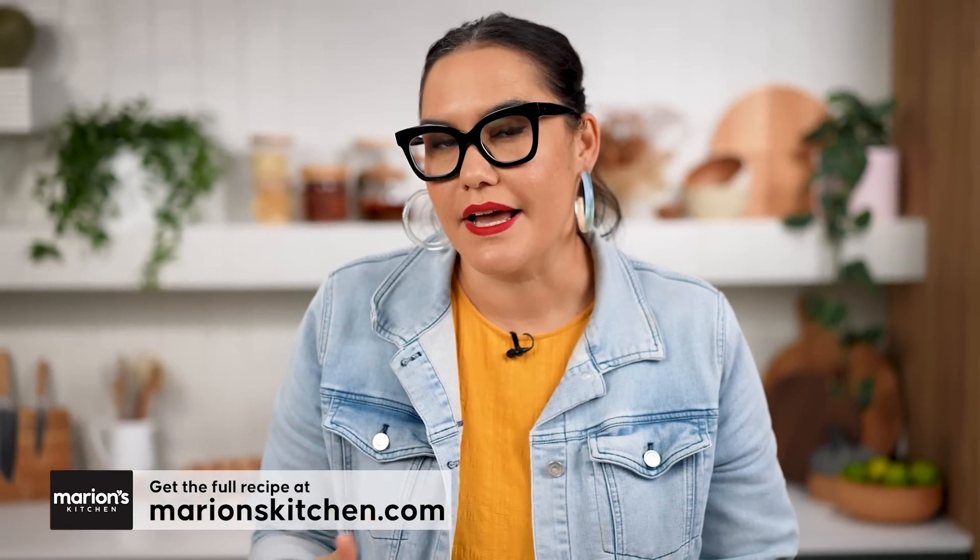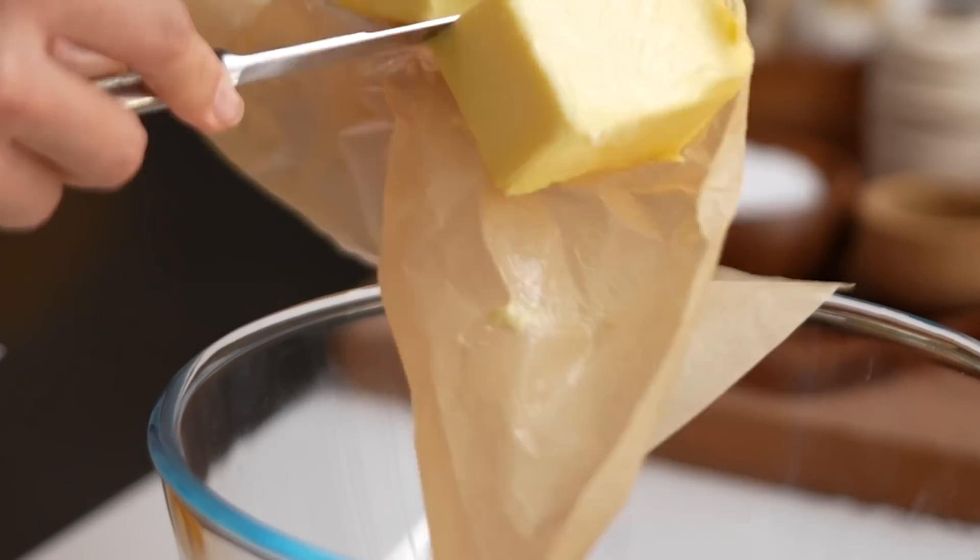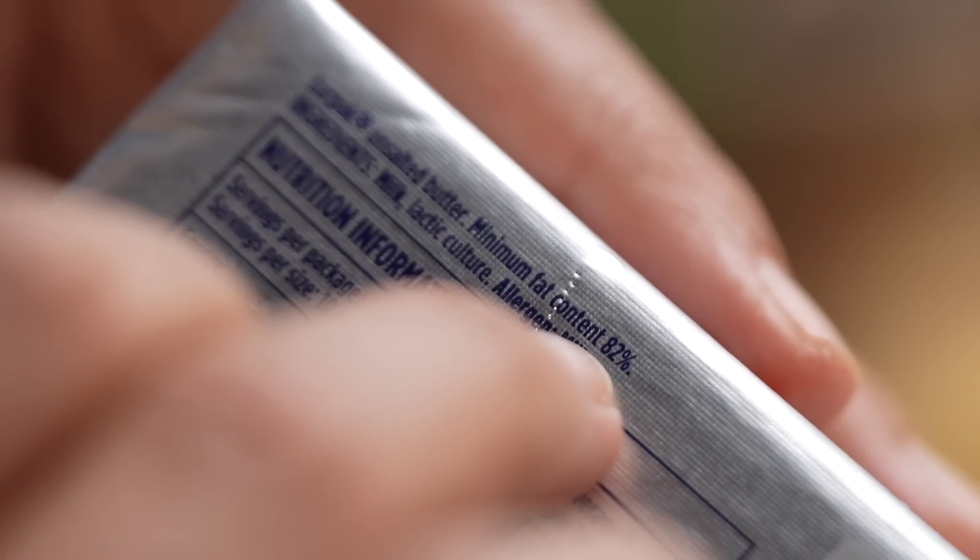I'm going to make a compound butter — a flavored butter. The trick here is that not all butters are created equal. If you look at the ingredients, you want to find a butter that's a minimum 82% fat. That means it's going to be full flavored — like good butter. So the tricks start at the supermarket.